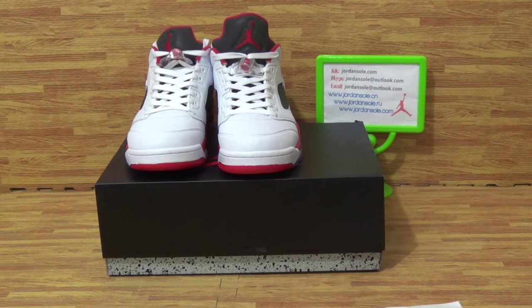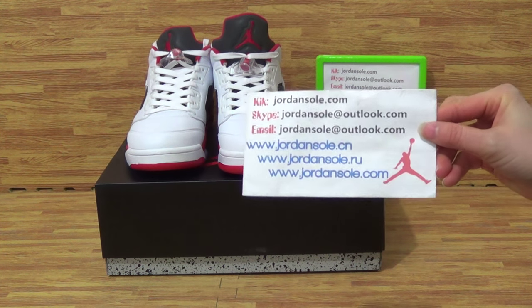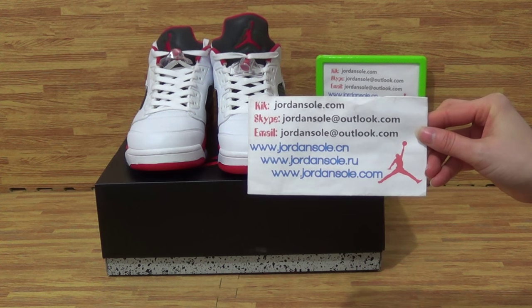Hi guys, this is from jonsoro.ru, also from jonsoro.cn.com — you can choose one of the website links. Come to my website for the KIK email, Skype information, and my website information.